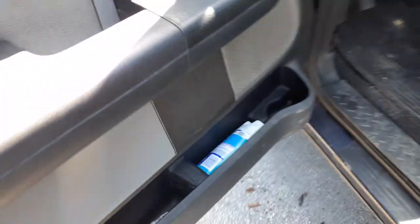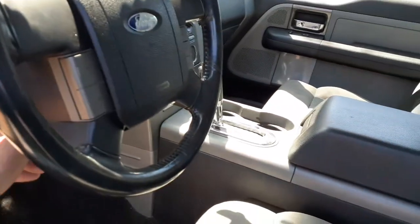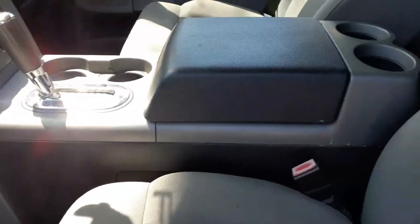Going inside the truck — here's your window switches. Dashboard all there, all good. Steering column — it is a tilt steering column but the lever's missing. It's tilt, cruise, delay, floor shift, as you can see. Console's in good shape.